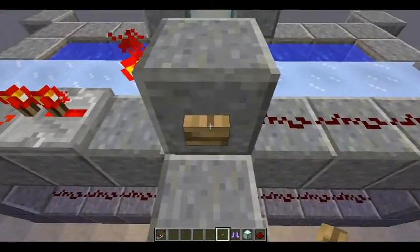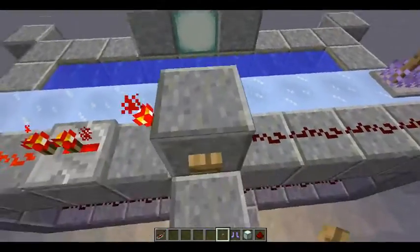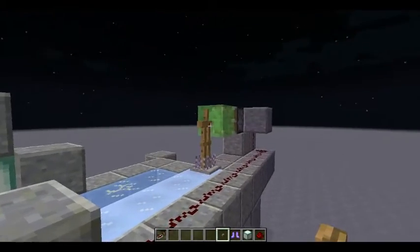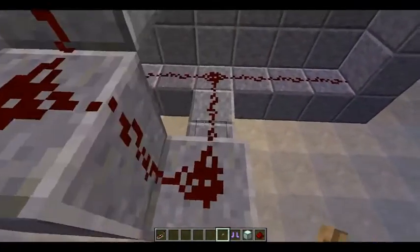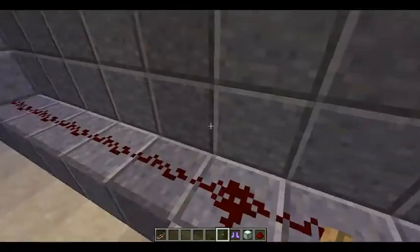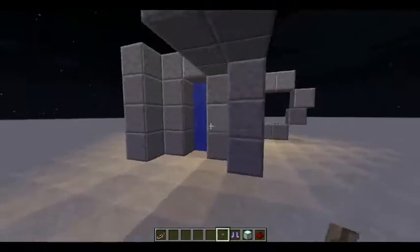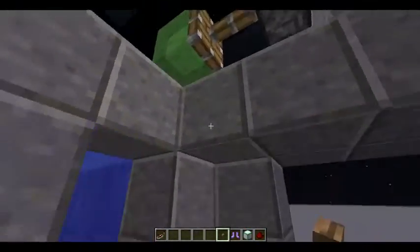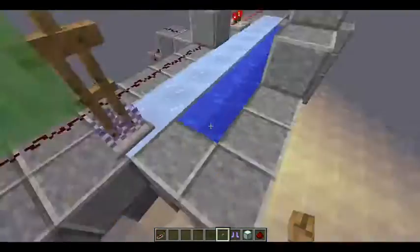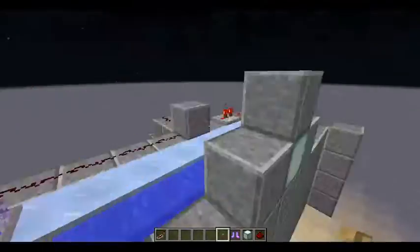And the reason I have it set up like this is that no matter what side the armor stand will always be on this side. This way you don't get it stuck on one side, and you can use both buttons — a button on either side — and it doesn't matter. My original design had a button here and it would only power the piston above it, but if the armor stand wasn't over here, then it wouldn't work. You'd actually have to go through the water to get to the other side and push the armor stand back. This way, no matter which side you're on, the armor stand will always work.